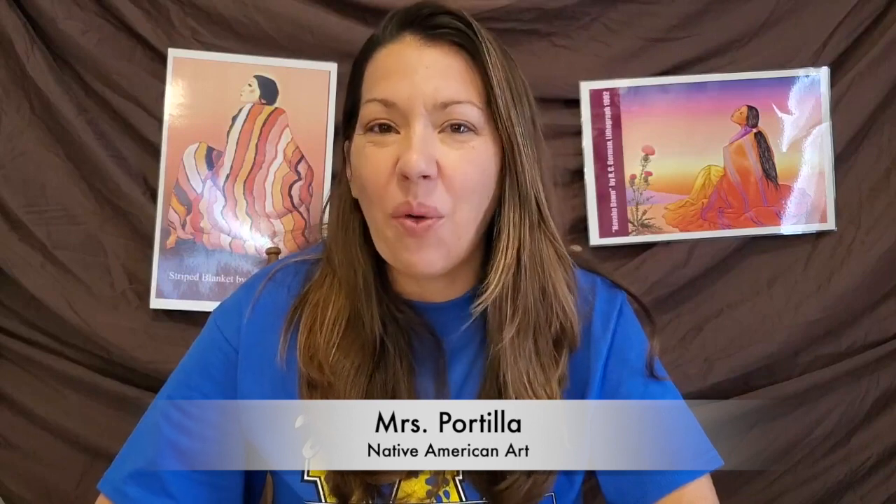Hello Wildwood students and welcome back to Art Masters with me, Mrs. Portia. This month Art Masters will be working with Native American art. Similar to last time, we will be working with shape, line, and pattern.